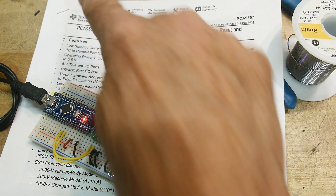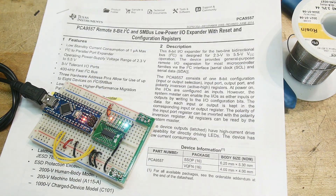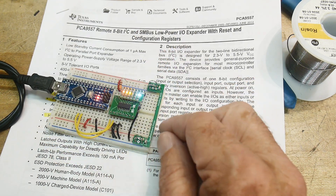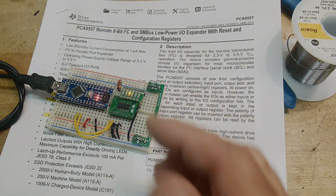That was chip of the day - the PCA9557. This will appear in another project I'm doing, which is an I2C-controlled Nixie tube driver.